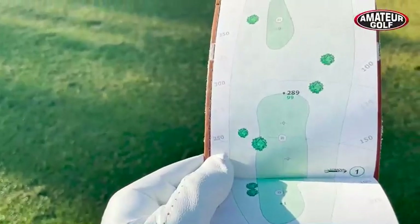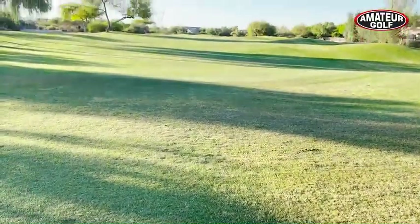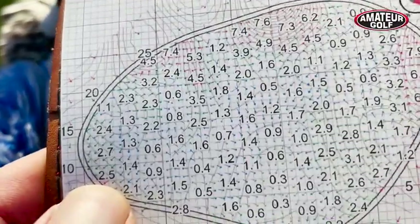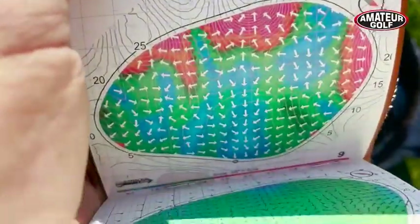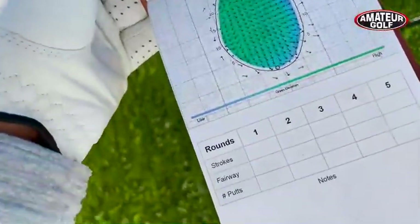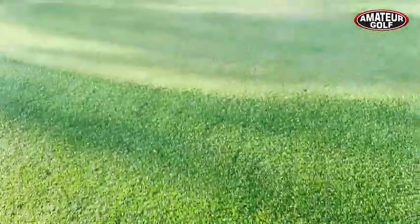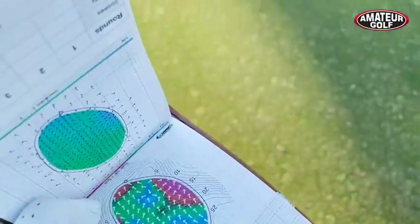Stracoline sent me one of their yardage and green reading guides to test out on my home course. And I'll be honest, it's a bit overwhelming at first — dual view topographic slopes shown in percentages, hundreds of tiny arrows showing the direction. It's just a lot of information to take in. But after just a few holes, the Stracoline guide became much easier to understand. The pieces started falling into place and my playing partners started asking for reads.